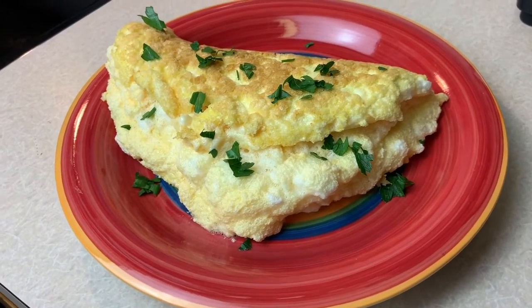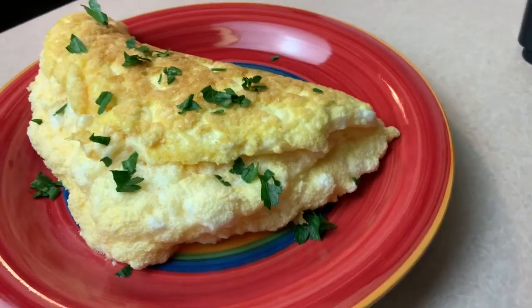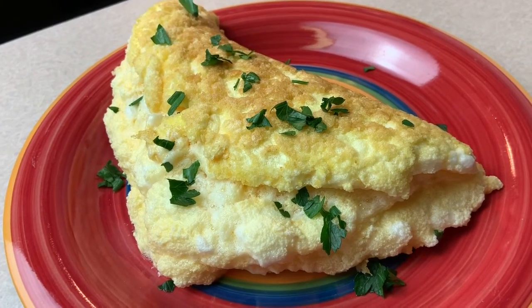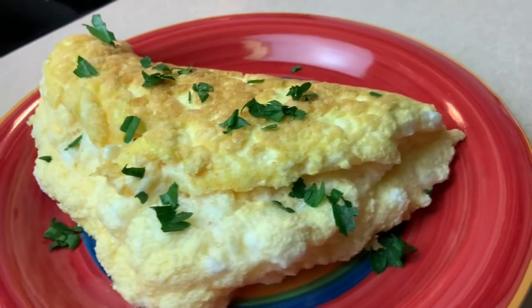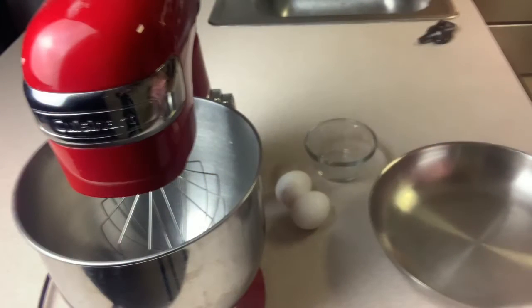Still under quarantine and you want a delicious breakfast that will impress your family? This is two eggs and this is an egg soufflé. What a beautiful romantic dish to have. Making a soufflé egg is simple and easy.